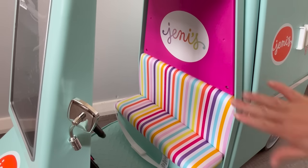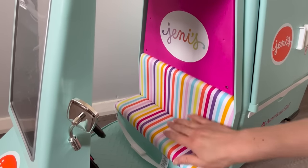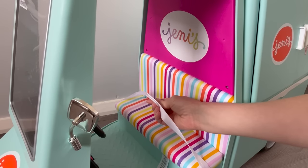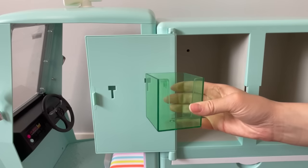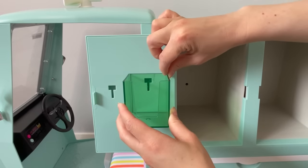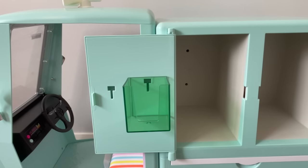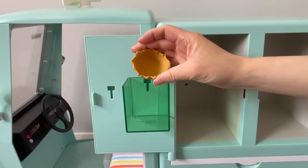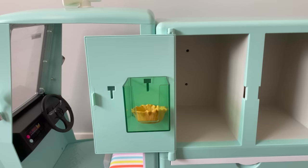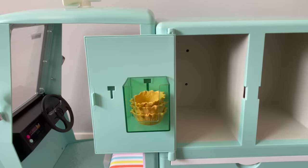The ice cream truck says Jenny's on the top over the main seat, which is very cushioned and plush with a really gorgeous rainbow design. There's also a strap over in the front held in place by velcro. We're placing this green plastic compartment on the door — you place the opening with the little tab, push it down, and it stays in place. We're going to put the waffle bowls in that compartment; there's a total of three, perfect for serving ice cream without a cone.